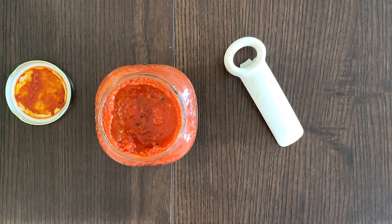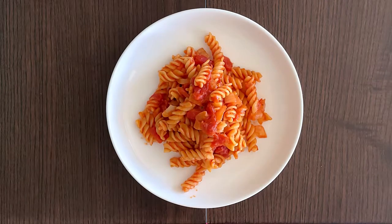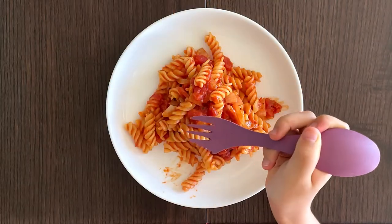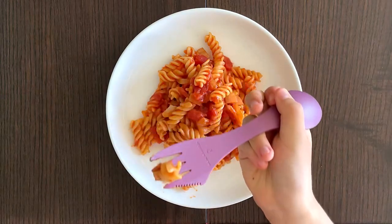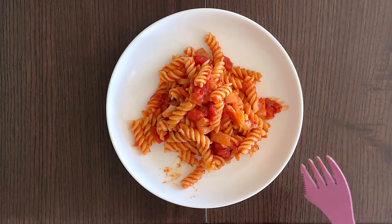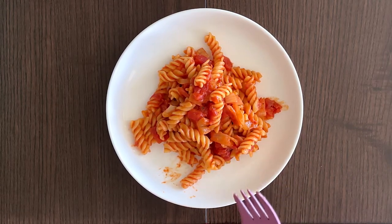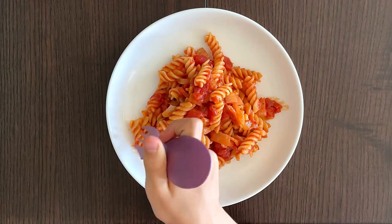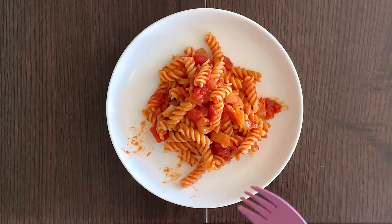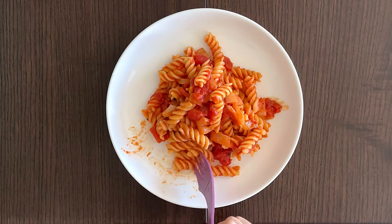I'm back at the brown table to taste it with this purple spoon. My mother added additional onion — I don't like onions, oh well. Let's taste it. Mmm, the pasta is delicious! The sauce is delicious. Like I said, this is our favorite sauce. I wish we had Parmesan cheese sprinkled on there.